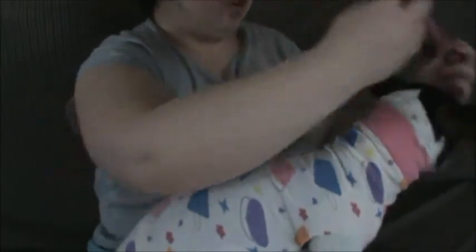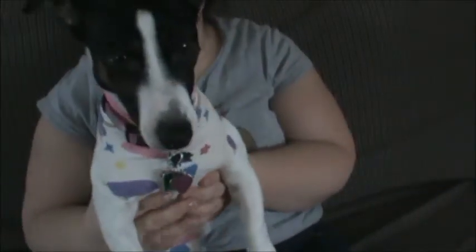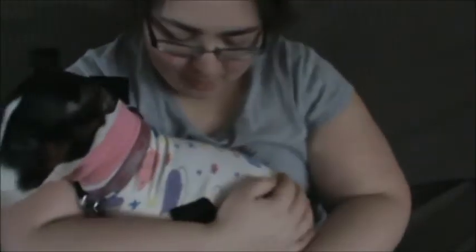Now I'm going to try putting her little collar on. Doesn't she look cute? My little baby model. Okay, Tia — no kisses.